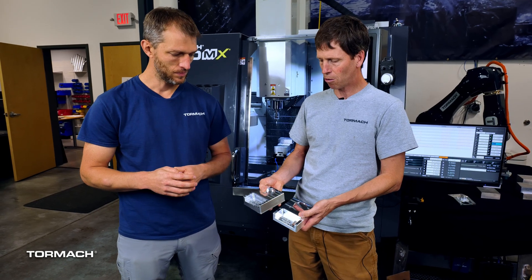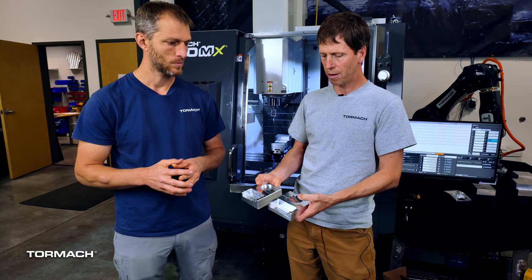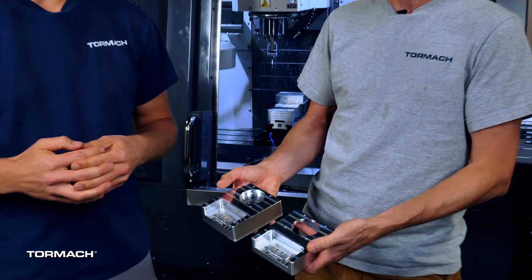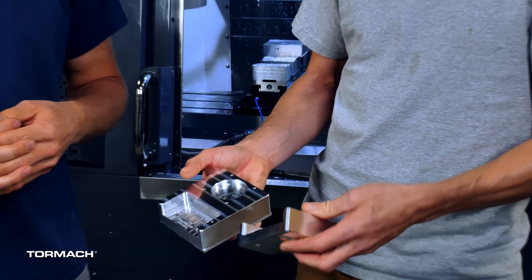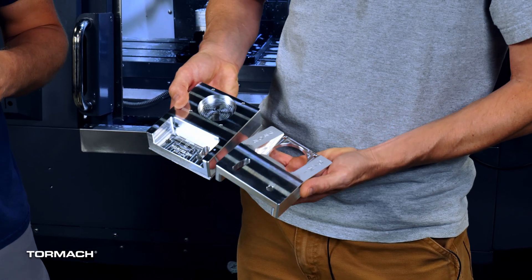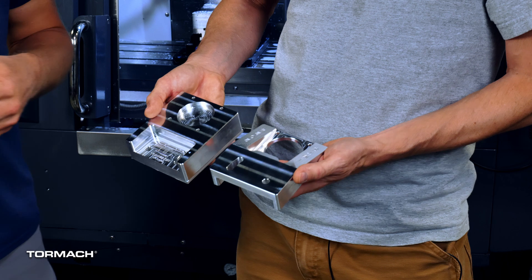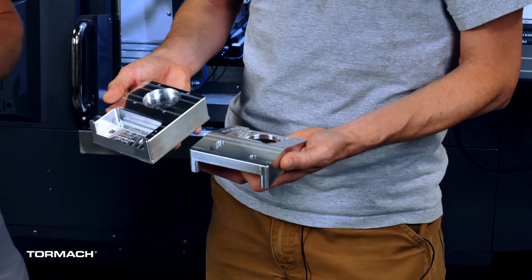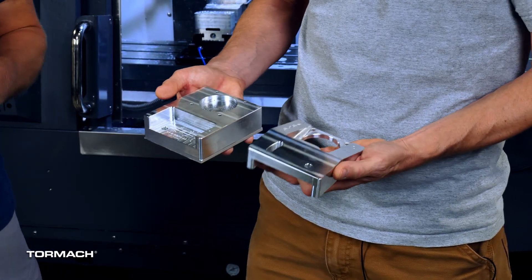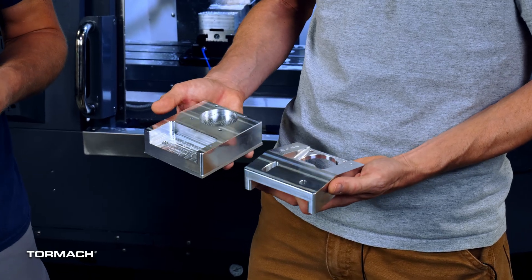There are a couple of features where we machine the feature in OP1 and then chamfer that feature in OP2. You can tell that if you didn't have that probing, the chamfer would come out looking bad. Chamfers can hide or show up your error really quickly. But these chamfers came out spot on, so the probing was actually very accurate.